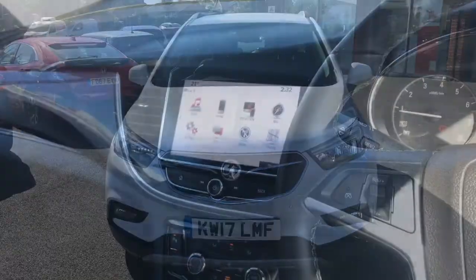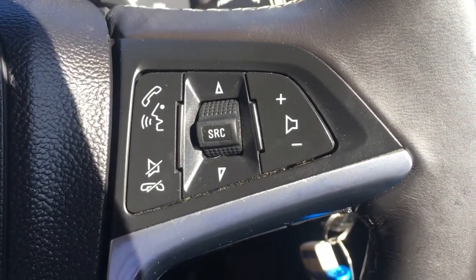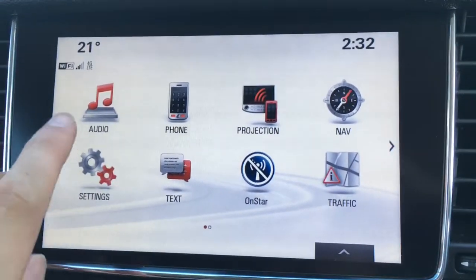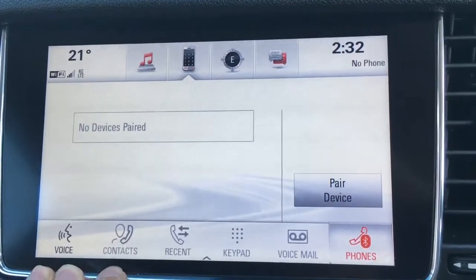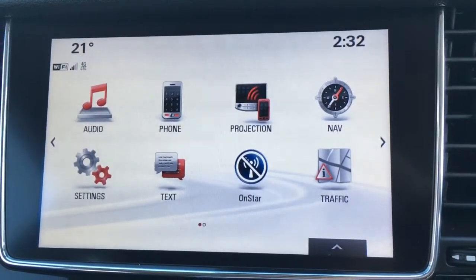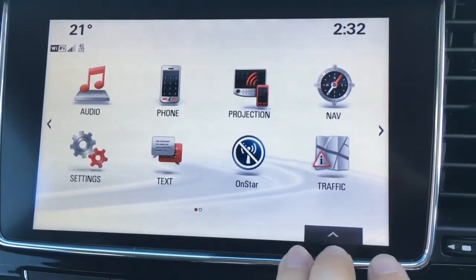Now let's have a quick look at the interior. I've got the cruise control and speed limiter here, and some audio volume and Bluetooth controls just there. Moving over to the screen, we've got audio with DAB digital radio. There's a phone option just there to pair a device with the car's Bluetooth. There's also a projection option so you can connect your smartphone via USB and use the apps on screen with Apple CarPlay and Android Auto.